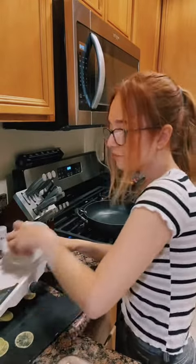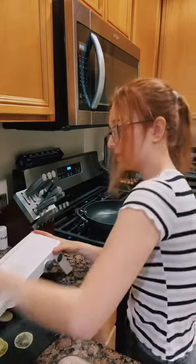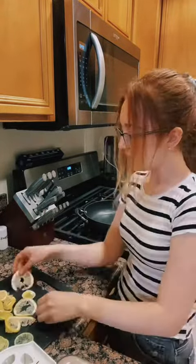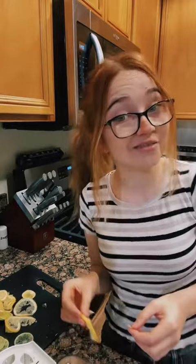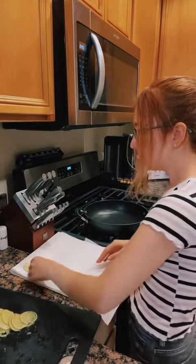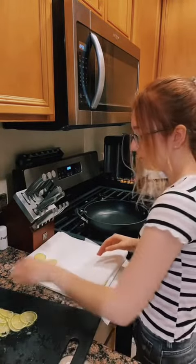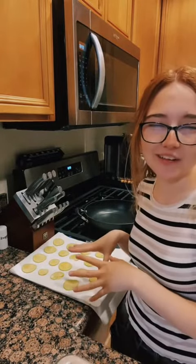I'm going to do some lemons too, just because I have some lemons that are going to go bad soon, so I might as well make some candied lemons. At this point, you're going to want to make sure you take out any seeds that you see, because you're not going to want to bite into a seed when you bite into candy. Then you're going to transfer your lime and lemon slices onto paper towels so that they can dry. I like to separate them, but you don't have to — it's all up to you.